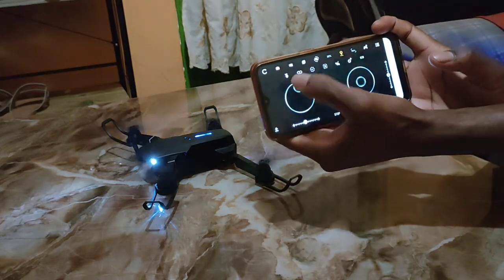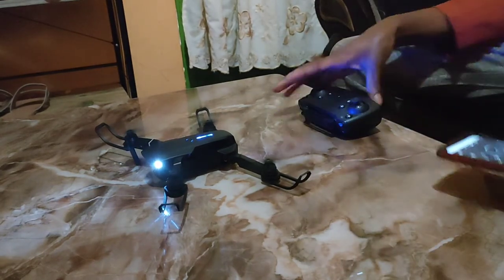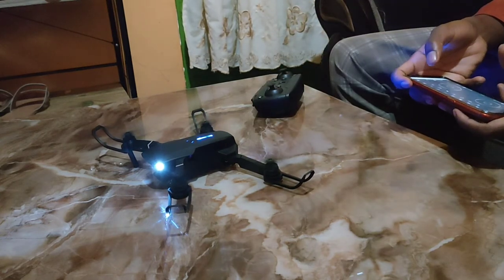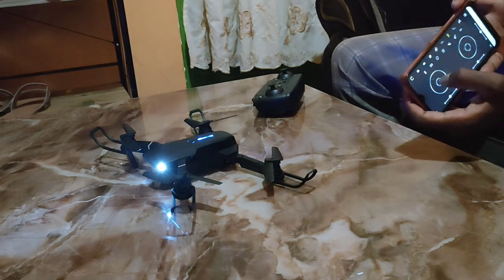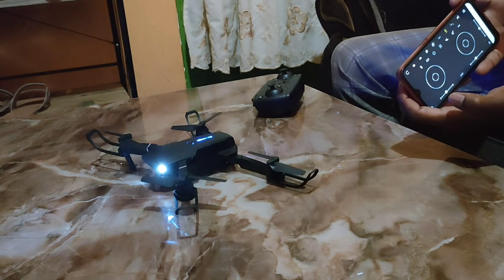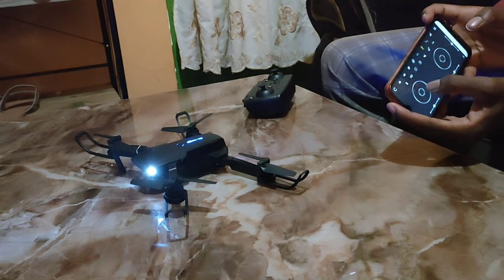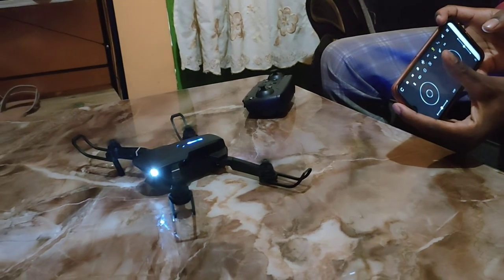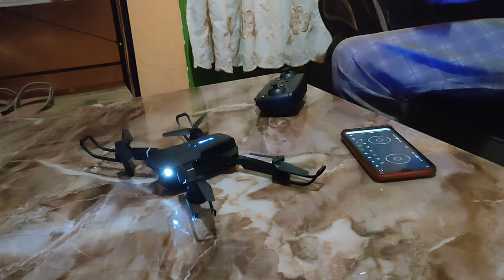To turn on the drone blades, you push the stick to the bottom — up, down — as simple as that. There are so many things to do. For controlling this drone further, you can check the second video.